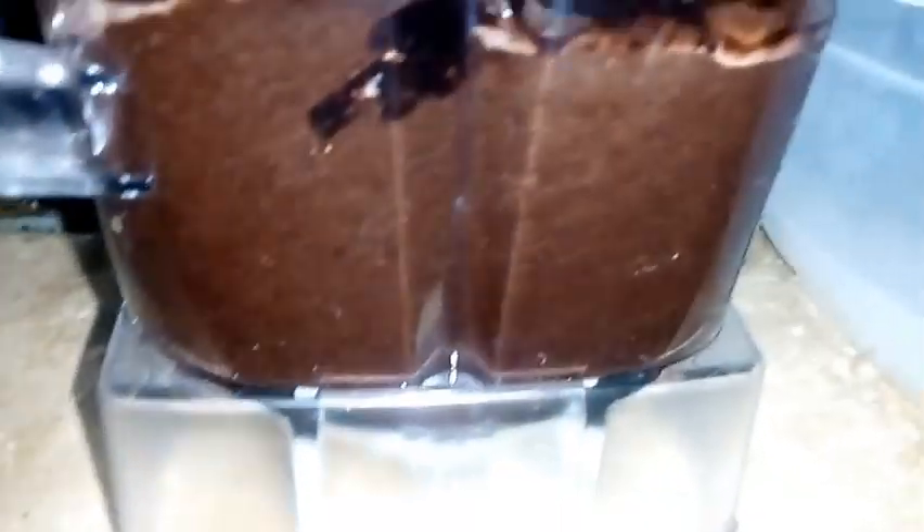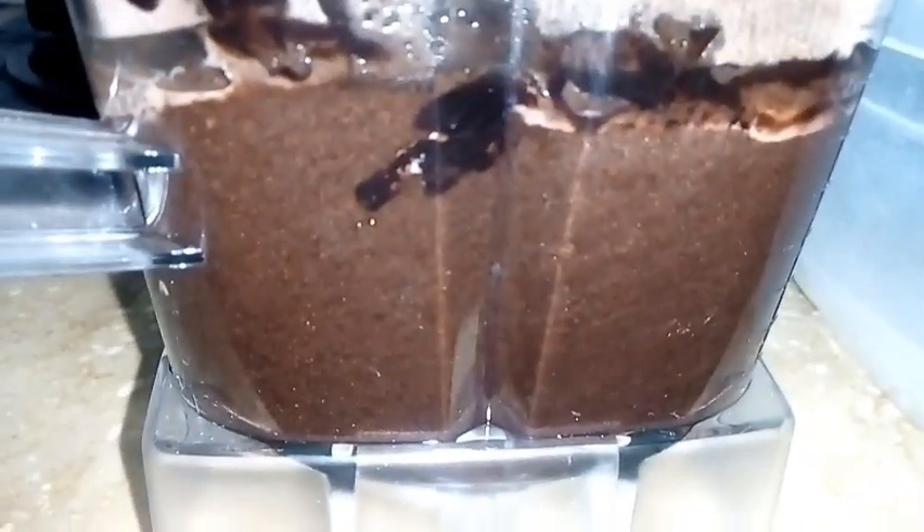We add this and grind it. It is a good mix and the sugar is dissolved. Now I have the batter. It has a good texture and consistency.